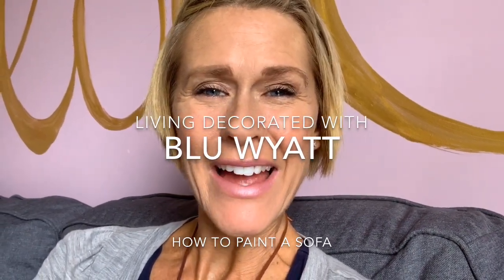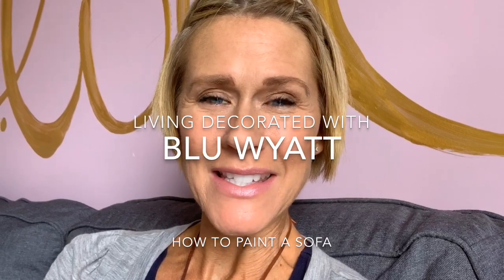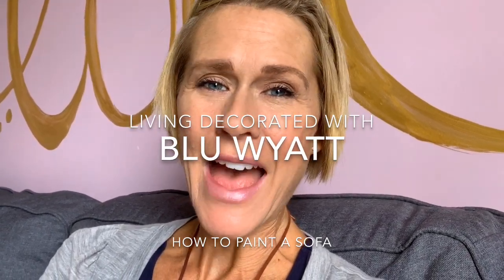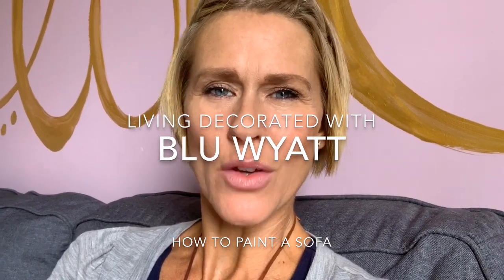Hi friends and neighbors, it's Blue Wyatt. I'm sharing some ideas and tips this week on living decorated — more specifically, how to paint your sofa. Who paints their sofa these days? Well, I tried it, and I'm going to give you the tips and tricks on exactly how to transform or paint something that has fabric on it.